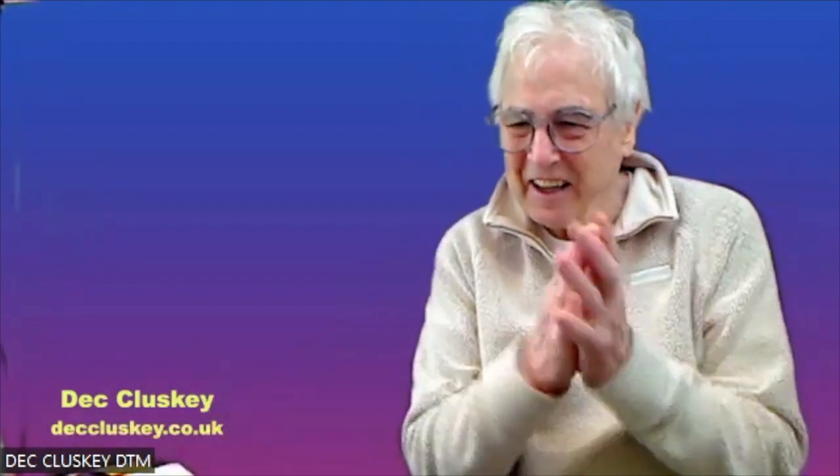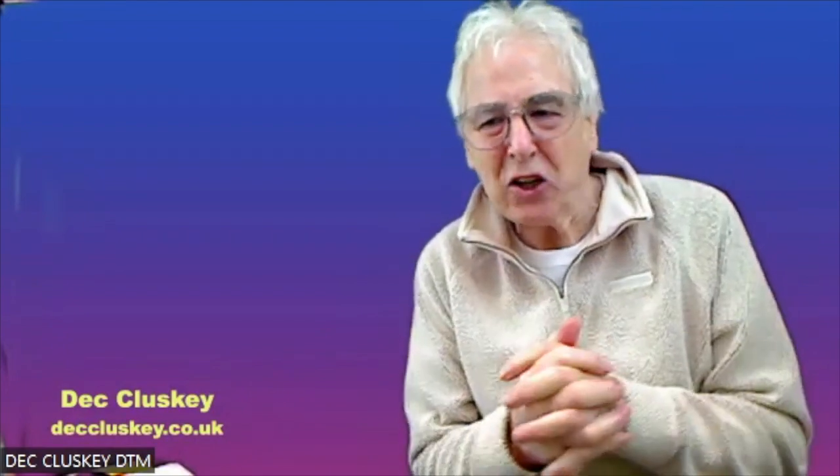Hi there, this is Dick speaking, Dick Kluski. Another tech tip, this time on black clothes.